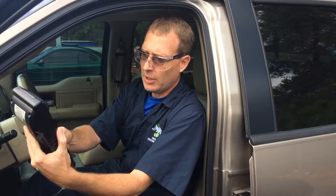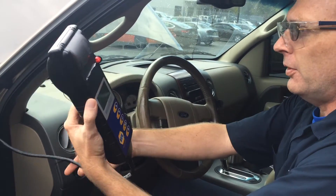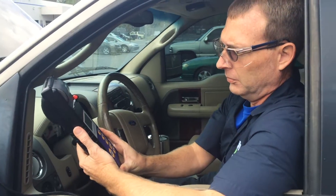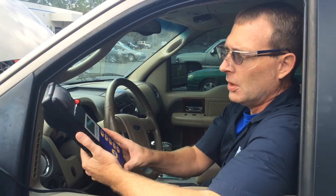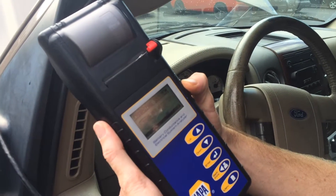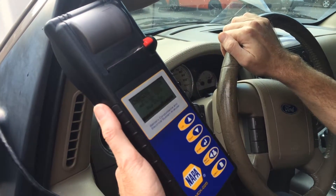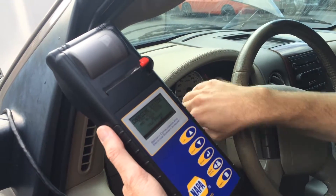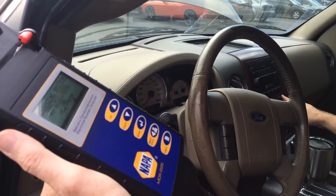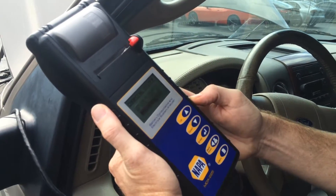Press enter for the charging test — checking out the alternator output. Rev engine with loads off. I'm going to shut the door just to make sure a dome light isn't on. Now it's telling me to idle the vehicle. Testing the alternator at idle with loads off. Now it's asking for high beams and blower motor. I've got the blower motor on — idle engine. It's going to test the alternator at idle with loads on.